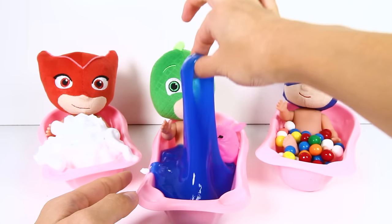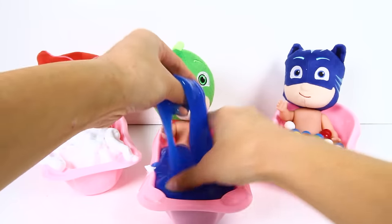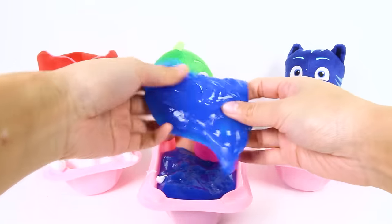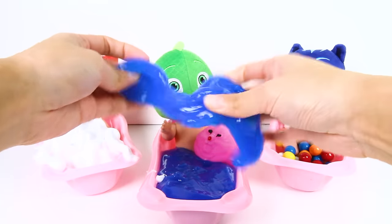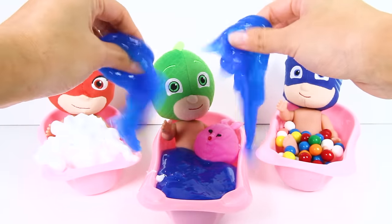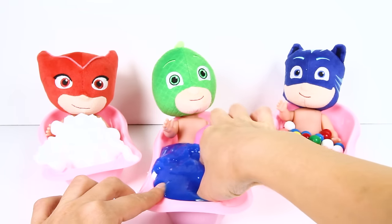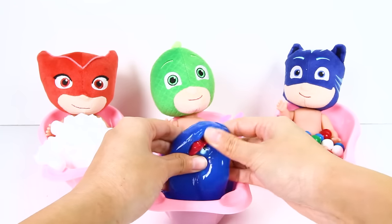And Gekko got slimed! Gekko is taking a blue slime bath now, but I think he likes it! This slime is even more ooey and gooey than Catboy's slime! Is there anything under all this blue slime? Hey wait, I found something!